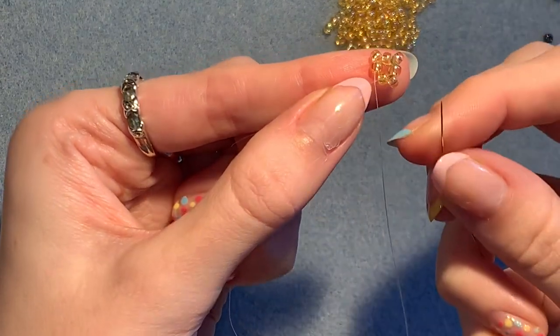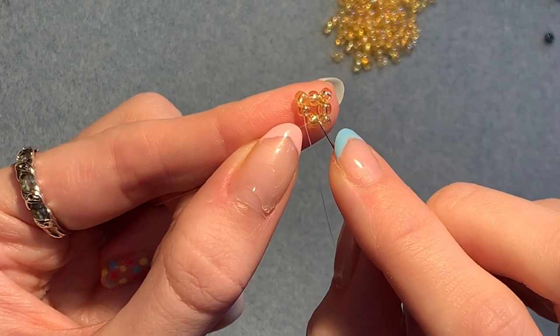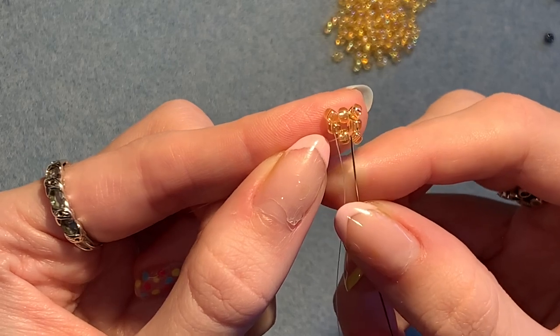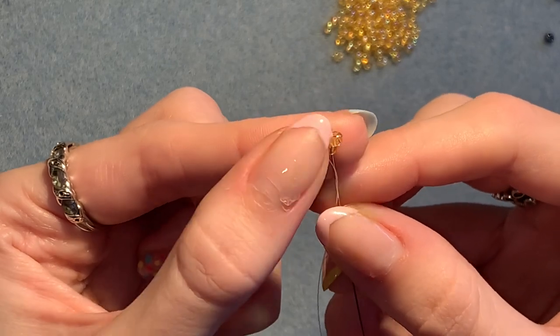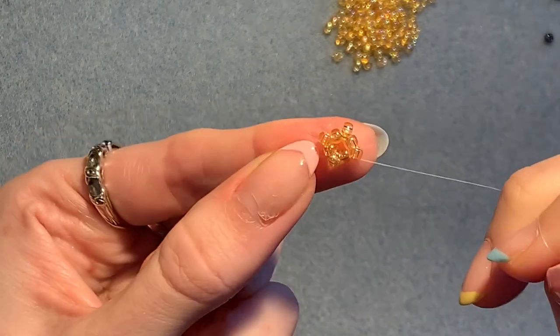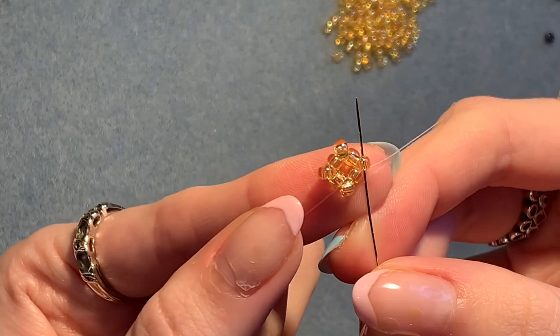And again, pick up one more. Now we're coming out of this one, go straight into the next one. Now we have this — we're going to step up into that next bead.